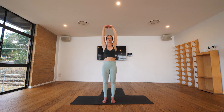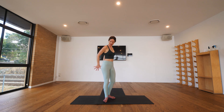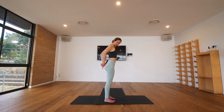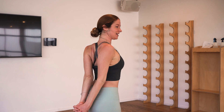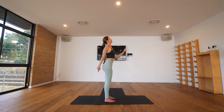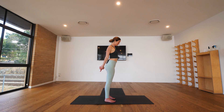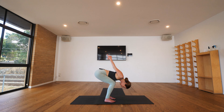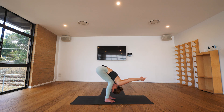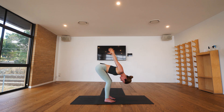Beautiful. From there release the hands, hands come back behind you, and we'll interconnect the fingers, shrug the shoulders back, pointing your hands down towards the ground. From this point lift the chest, lift the chin, stretching space across the front of your body. With your next exhalation we'll bend the knees, come down into forward fold, hands melt over the top, and take another full breath there.